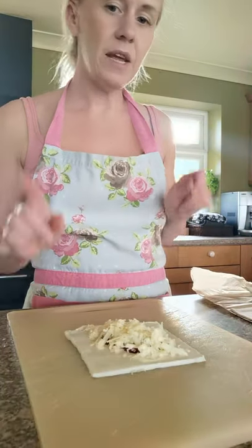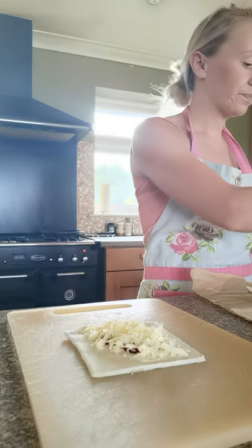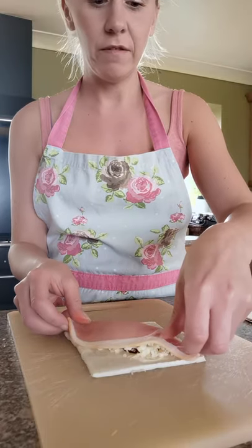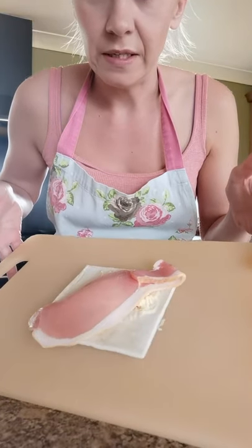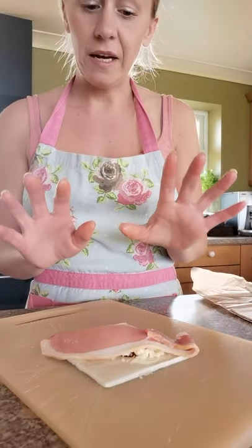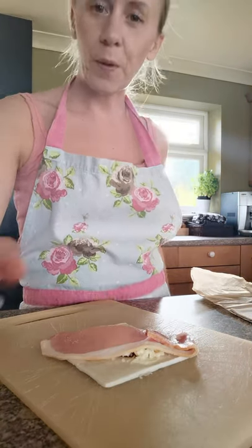Next, take a bacon slice and lie that roughly diagonally across two corners of the puff pastry. Now, I've just been handling raw bacon, so you should always wash your hands straight away after handling raw meat — I'm going to go and do that right away.